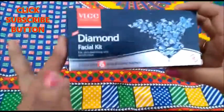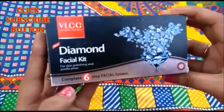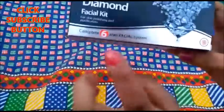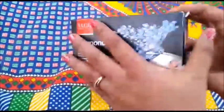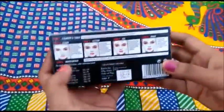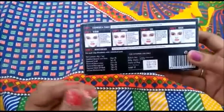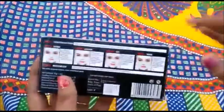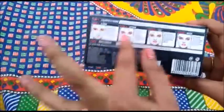So let's talk about the packaging — it comes like this. It has a complete 6-step facial system, and it has shown you how to do each step. If you are using it for the first time, you don't have to worry because it is very easy and you can follow the method.